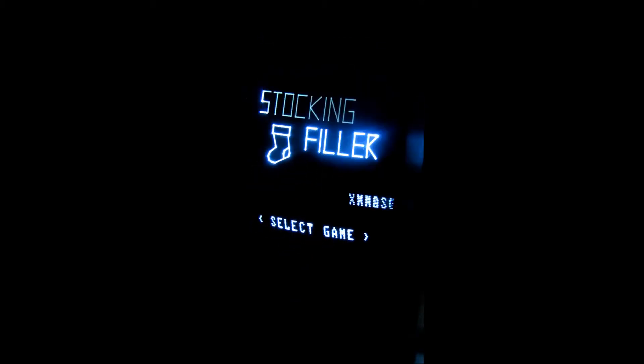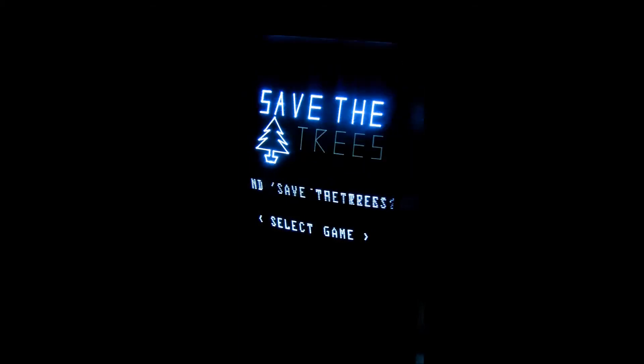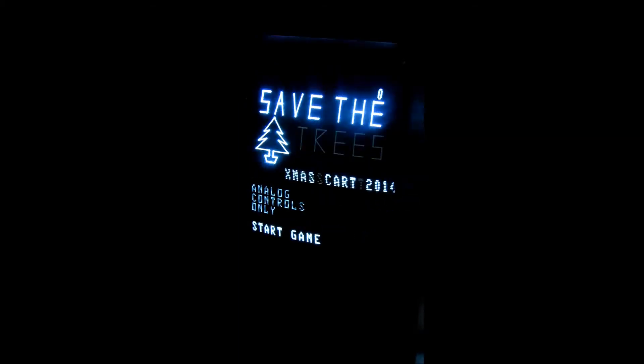Das war das erste Spiel. Jetzt gehen wir zurück und schauen wir uns Save the Trees an. Bei Save the Trees muss man einfach alles abschießen, was runterkommt. Das ist für die Punkte gut. Die Bomben dürfen den Boden nicht erreichen, sonst ist es vorbei.